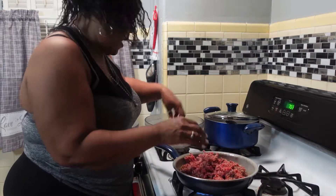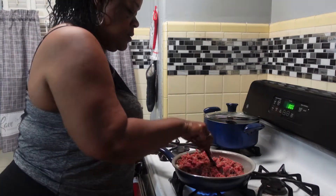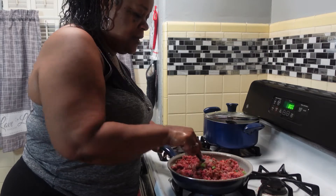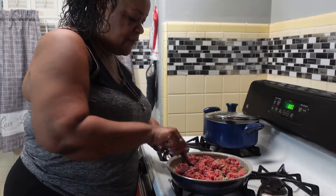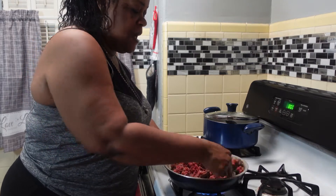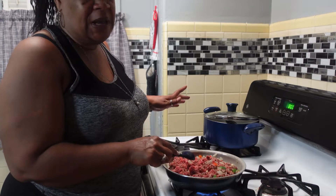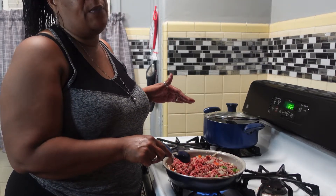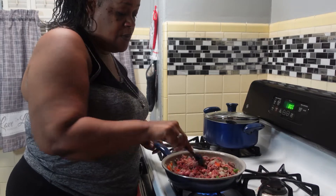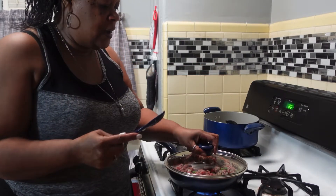I did wash my hands, y'all — you probably didn't see it but I did. It smells so good. The gentleman I got the recipe from, I forgot to write his name down, but I'm going to get his name and give him a shout out. I don't believe in stealing people's recipes, and if I make a recipe from someone's page I will salute them and let them know I tried their meal. So we're gonna let this cook.